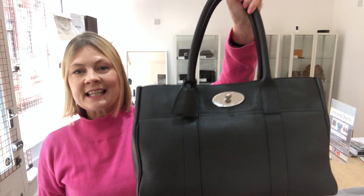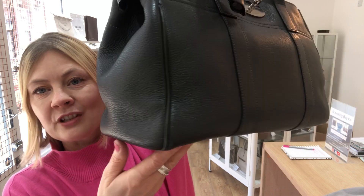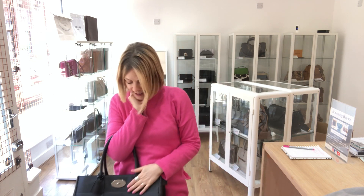Everything else on the bag is immaculate, and if it wasn't for that handle issue, I'd have called it very, very good condition, because that corner wear isn't even picking up on the camera. It is just that the handles might need a little attention. So that's this particular Bayswater in that gorgeous graphite grey.